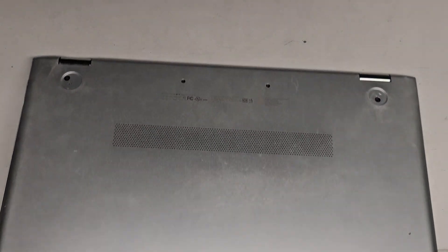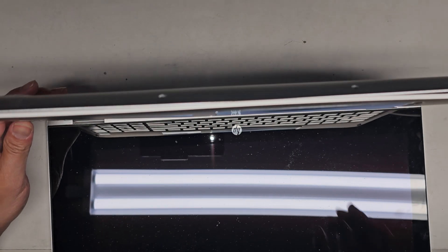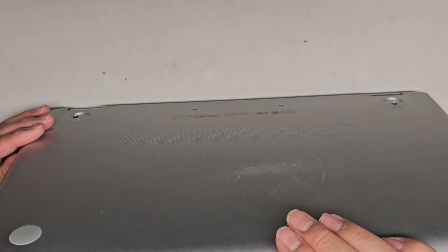We got all those screws out. Next we're going to slowly and carefully open this up. Oh, did it turn itself on? What's going on here? It's still on, so let me make sure to shut it down. Give me a second.